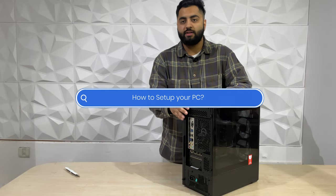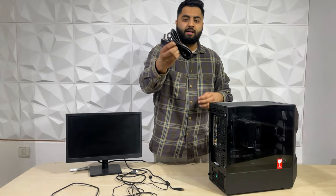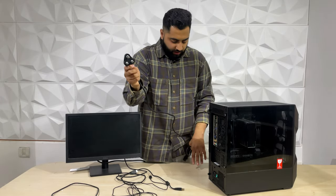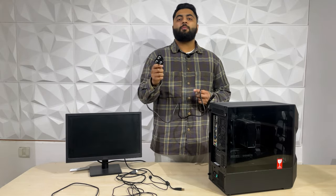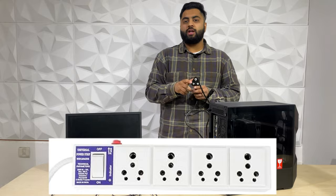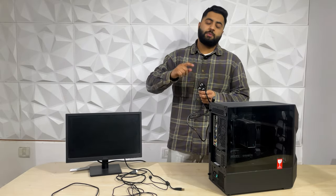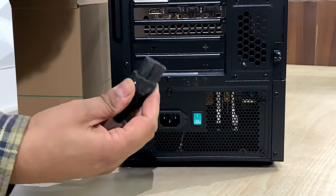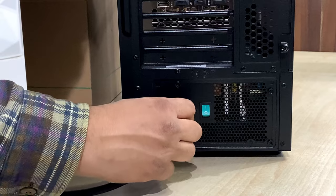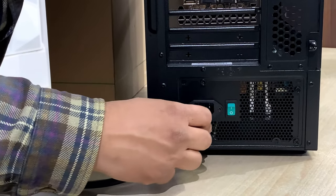Now the PC has been unboxed — let's talk about how to set it up. The power cord is in the PC box or in the power supply box. You will get a power cord, and this is a 15-ampere plug. You need to have a 15-ampere socket or extension board. There is a socket for the power cable on the back where there is a green button. Put the power cable in, make sure the switch is set to zero which is off, then switch it on.